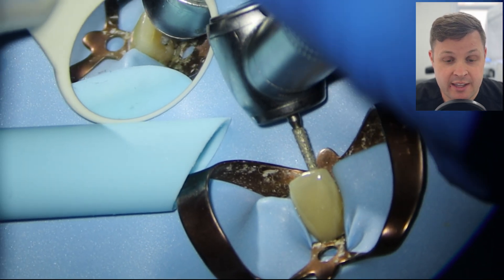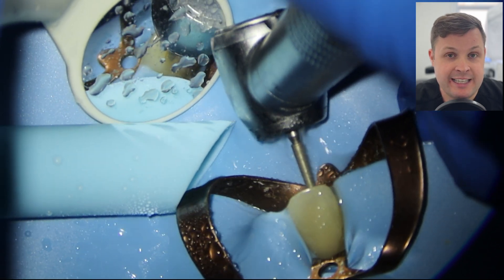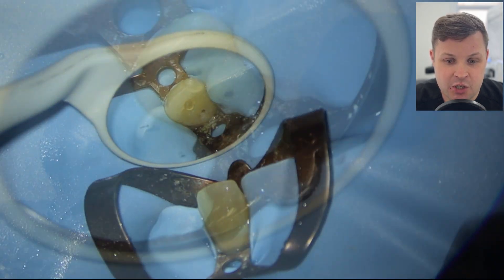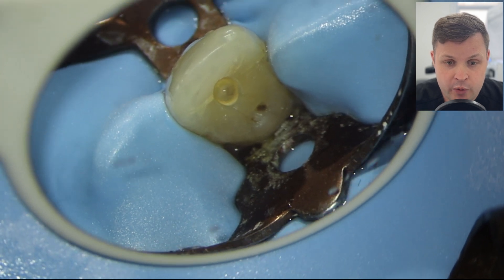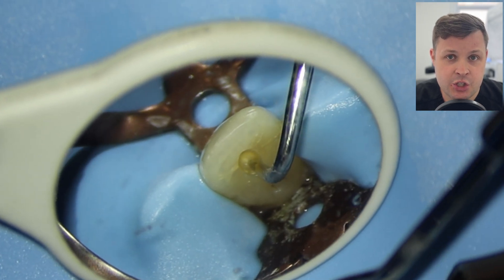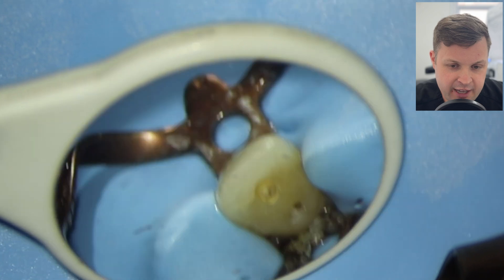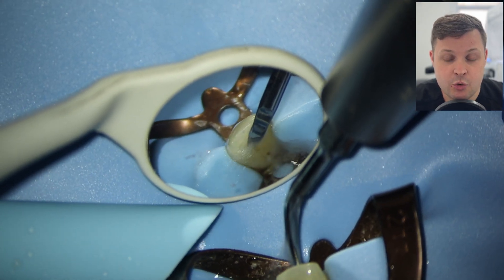When we are accessing the tooth, we want to think about the orientation of our bur — it'd be really easy to drill into the tooth and go out buccally. We've drilled in here and there's possibly some sort of exposure, so I'm going to use a DG endodontic probe just to have a feel around. It finds that it isn't an exposure.